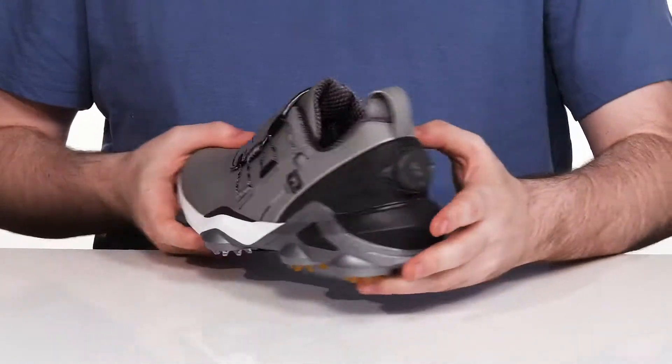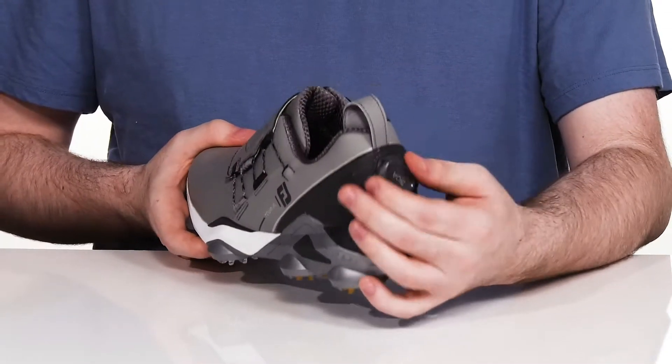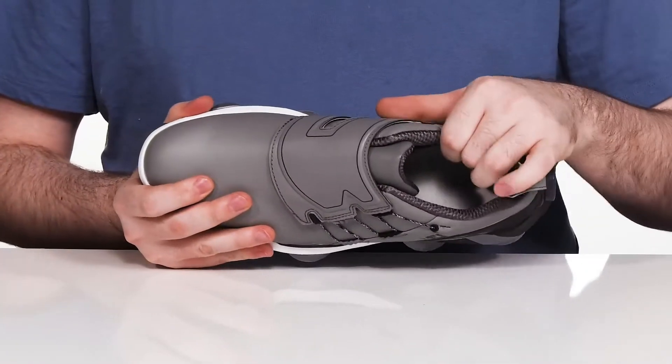That design is reinforced with a BOA in the back. That little dial can be pushed in and tightened to give you a very secure and adaptive fit.